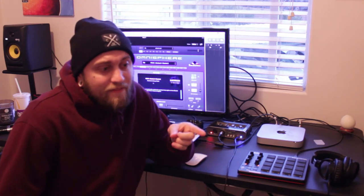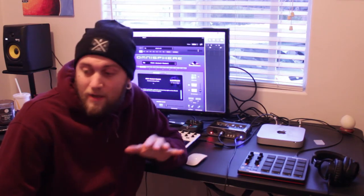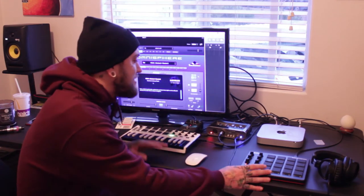Good news is I've got the Akai Advance 49 back. I'm not going to be using it for the video. My room that I'm using is a mess. I got some new stuff I'm trying to reorganize, so I'm just going to use the MPK Mini and the Beat Pad today.